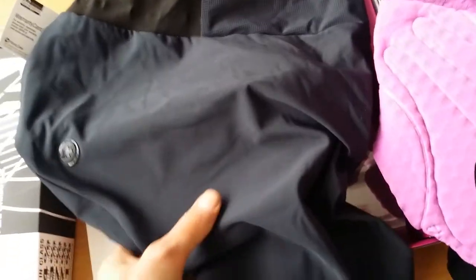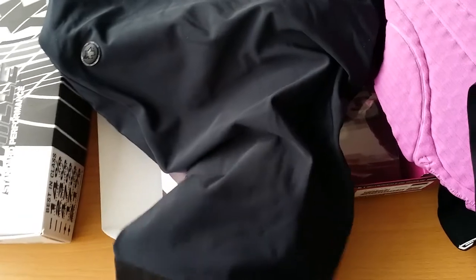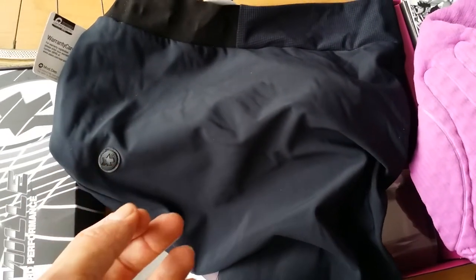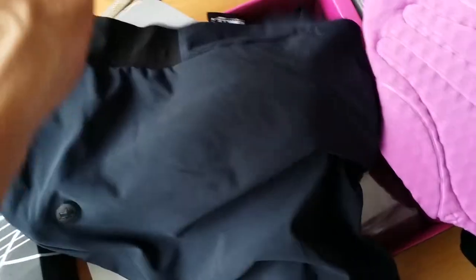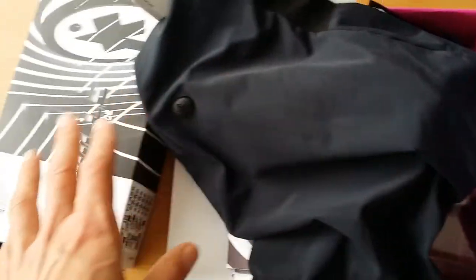I think it's the top of the range. Assos is not a cheap brand, but in finishing and details, and in the support Assos gets from riders, it's just the top of the line in the bib shorts market.